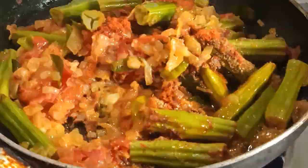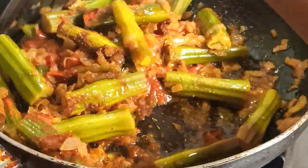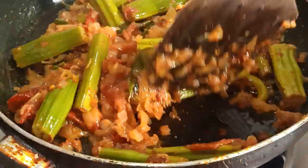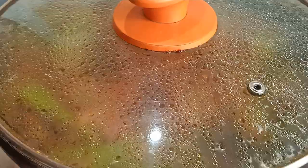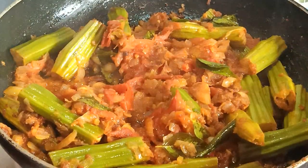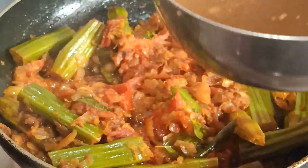Put a good salt in the meat. Then we will add a little bit of garlic. We will add some salt, then we will add some more garlic.